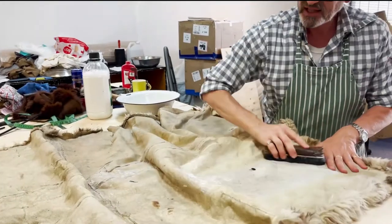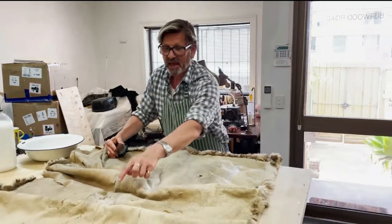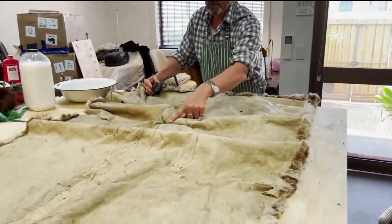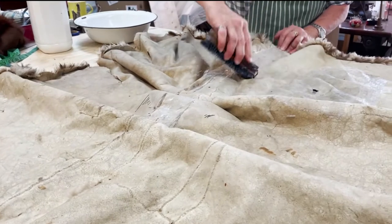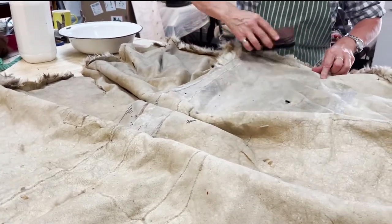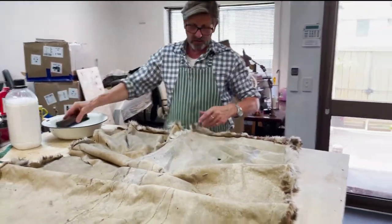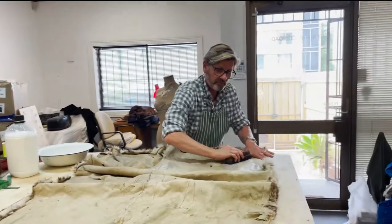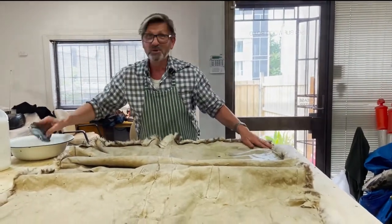I'm being quite liberal with it because God knows it needs it. That's the tails again, you can see there. You'd be wanting to do this on time-lapse, wouldn't you?